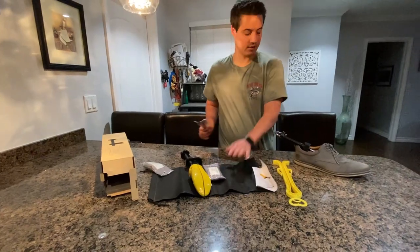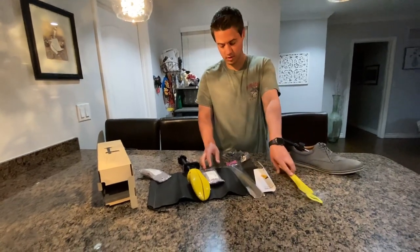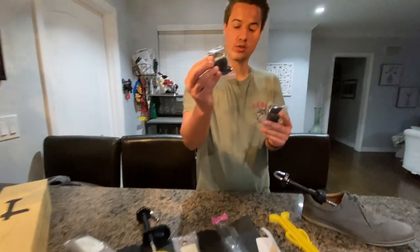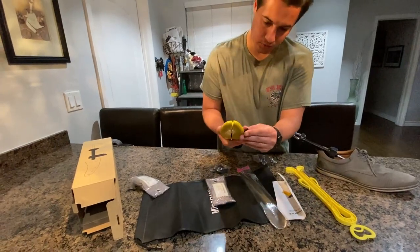It also comes with a nice bag to put these things in, a shoe horn, and a clip to hold your shoes if you need to. There are also these little adjustment things in case there's just one little spot you need to adjust — all you have to do is plug these into the little holes right here.